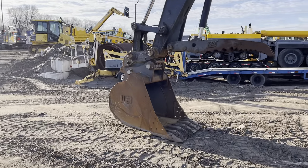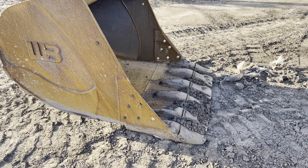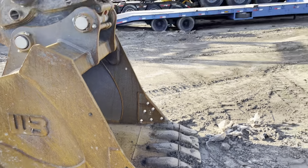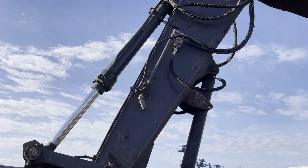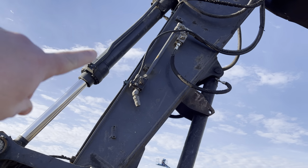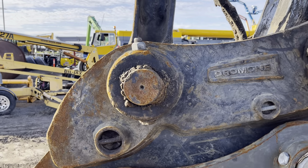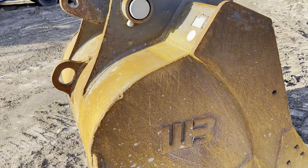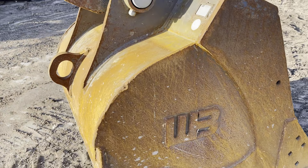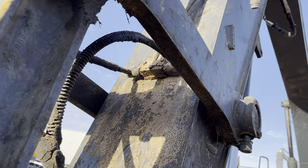The bucket — it's got the white spade teeth on the front with the two outside teeth being penetration style. Hydraulic stick-mounted thumb, auxiliary hydraulics. I can see the line right there — I believe that's a case drain line. The quick coupler looks good, bucket doesn't look too bad.